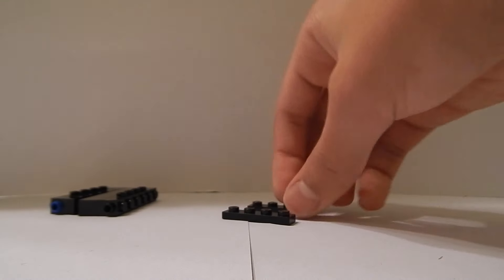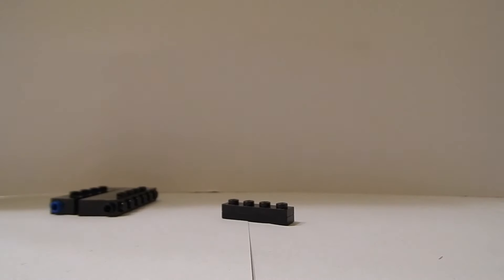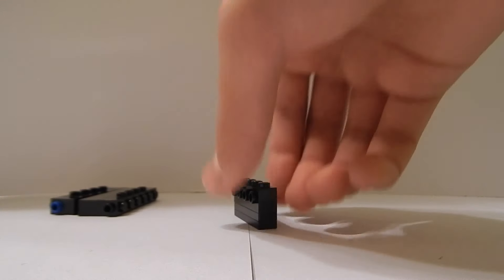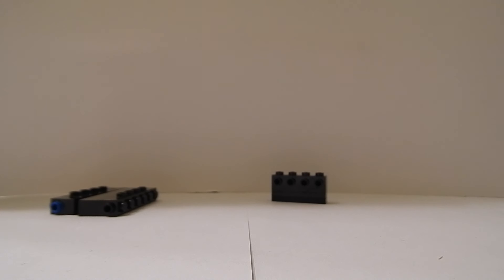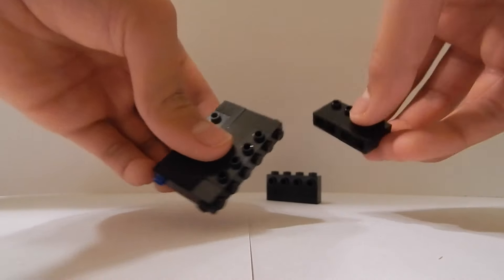To connect those two sections I'm going to get two 1x4 plates, stack them on top of each other, and on top of that I'm just going to place a 1x4 SNOT brick. I'm going to make two of those. Now I'm going to do this — it's a little tricky because it doesn't fit in so well.